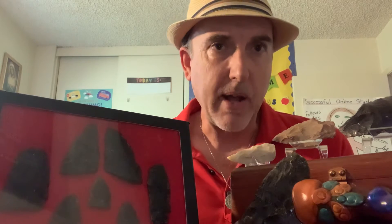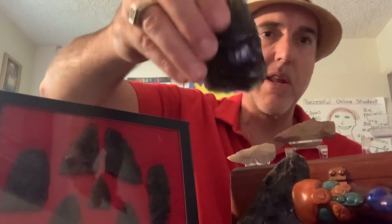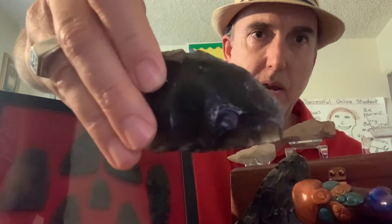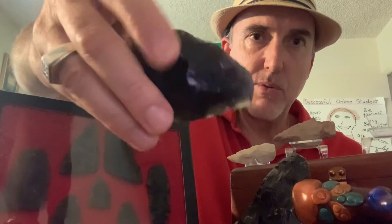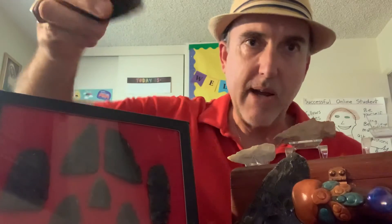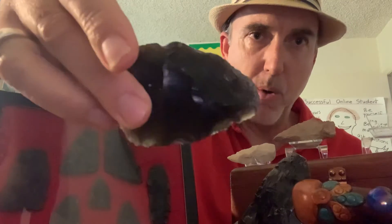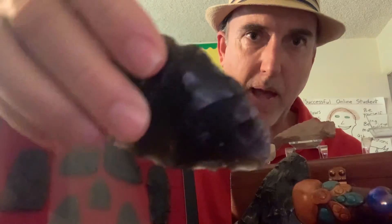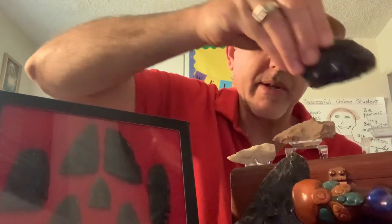Not all of these are arrowheads. This one right here is made out of obsidian — it's huge. This is a spear point. Any point that is bigger than two or three inches and this wide is most likely a spear point. It would be attached to a long pole and used as a spear to throw. You couldn't shoot this with a bow and arrow — it's just too heavy and too big. You can see how it almost looks like glass and how sharp it could be.